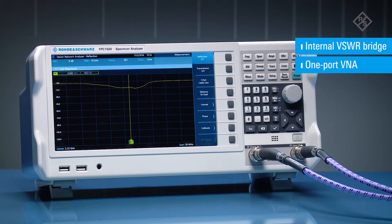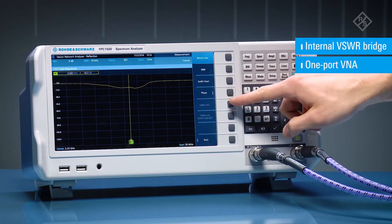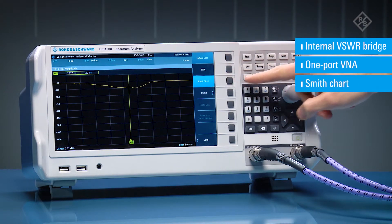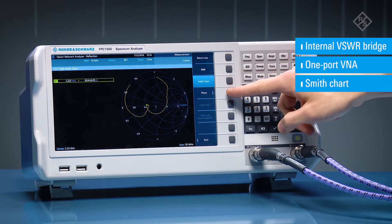One-port vector network analysis functionality is unique in this class of instrument. It allows you to measure impedance and visualize the measured results in the integrated Smith chart. With these features you can effortlessly measure the impedance matching status of your RF circuits.